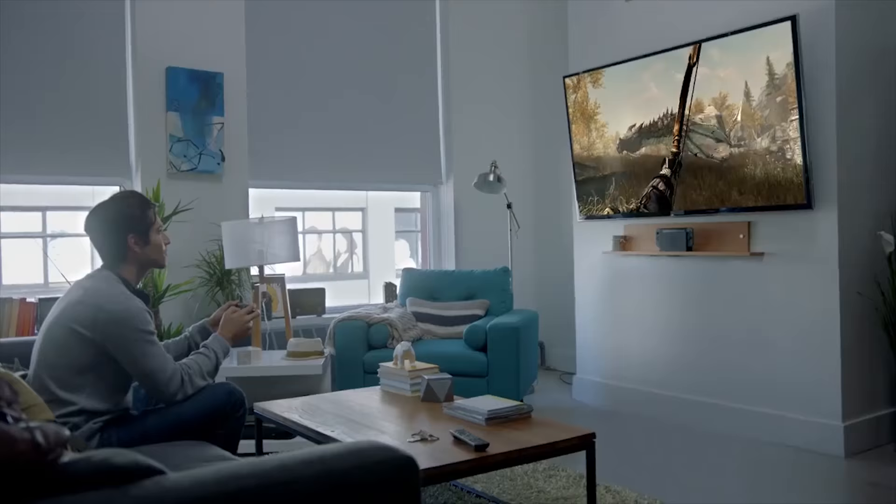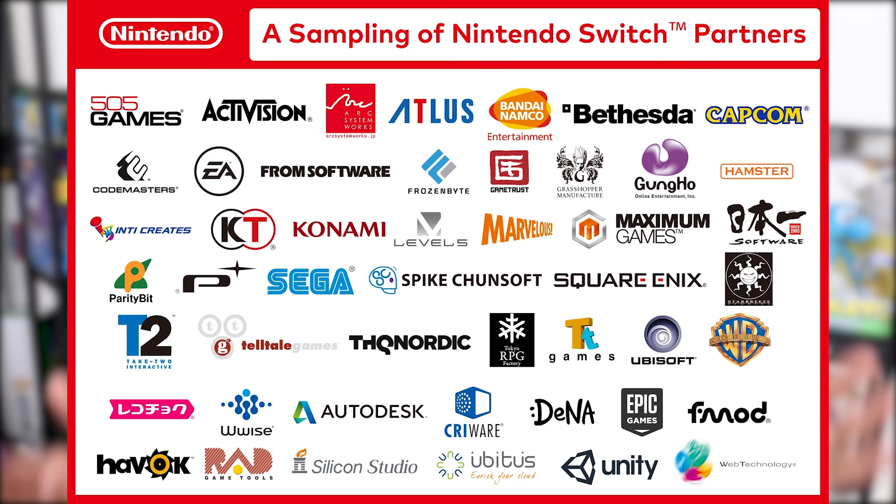Did you see those third parties? We got Skyrim footage, we got NBA 2K footage, and if you look at the official press release for the Nintendo Switch, there is a long list of third party developers on board. It makes perfect sense — if this is a straight up game-playing device with no wacky motion control gimmicks, it makes it a lot easier for companies to transfer a game they're already making for PS4 and Xbox One onto Nintendo Switch. Those hundred-plus hours of Skyrim can now be played on the go as well as at home — that could be a big incentive for some gamers.